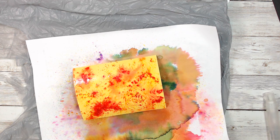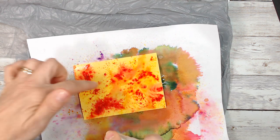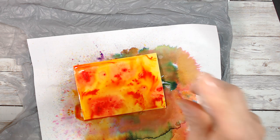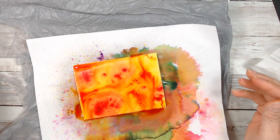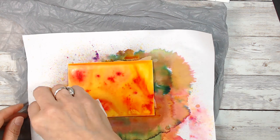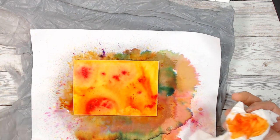Now I'm going to take my spritzer again and spritz once more. I went and grabbed some tissue, but I don't want to tap it because that takes too much color. So I'm going to just marbleize a little bit and just a little bit at the edge so I don't have a line on the edge. Then we're going to let this dry while we talk about the other one.